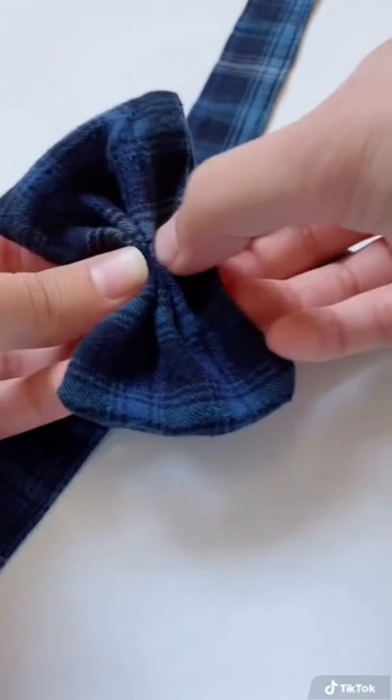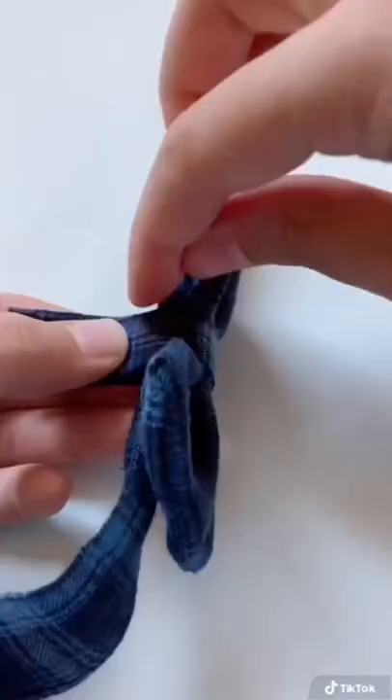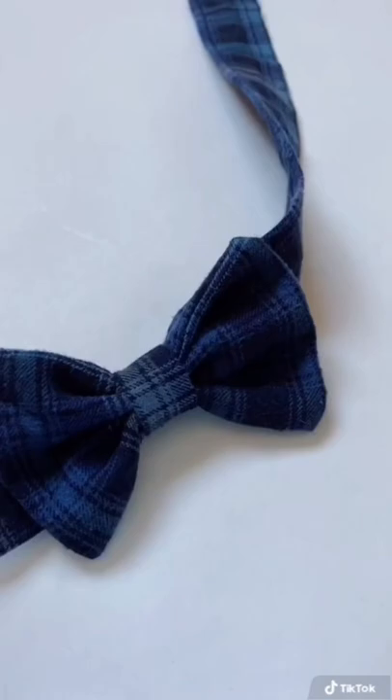Now I'm pinching the middle together to form a bow, and grabbing the scrap of fabric I folded over a few times, and wrapping that around the center. Then I sew the sides of that together in the back, and add a few more stitches by hand to make sure the bow doesn't slide around at all.